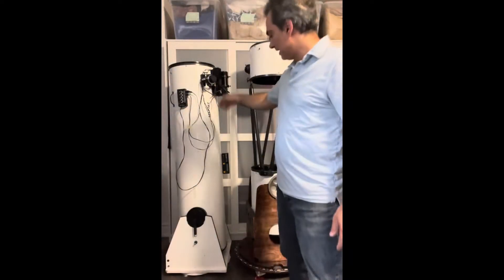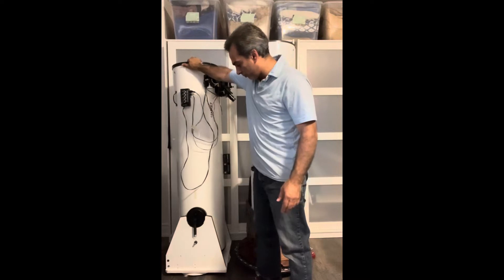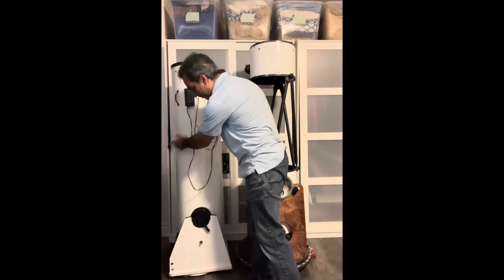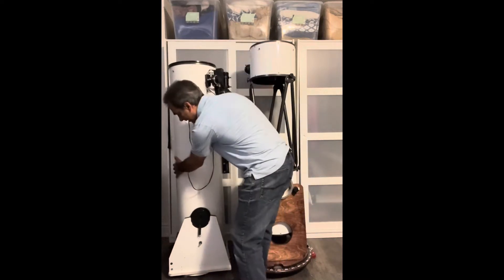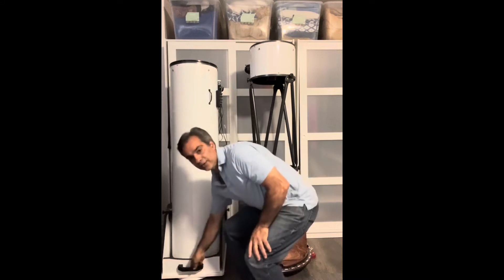Since this one works exactly perfectly, there's only one thing that still needs to be done — it still needs to counterbalance. So as you can see, everything fits here. I put the handle back up here, back down there on the base, so you can carry it.